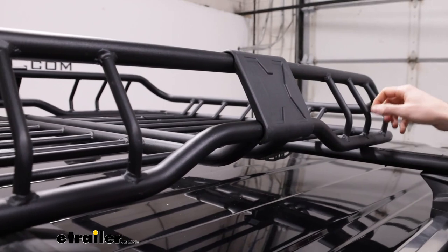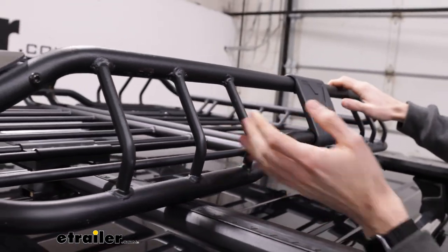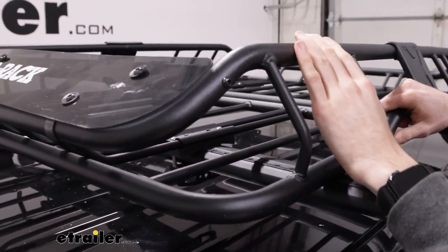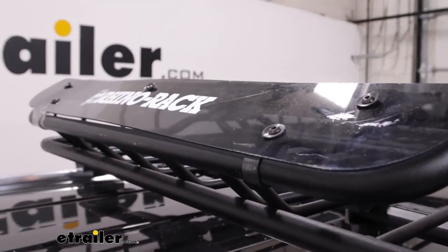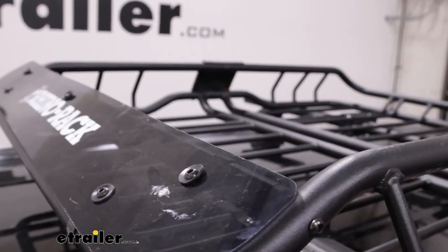Around the basket, there are plenty of spots for you to tie your straps down to, including all the sides, the tops, and the bottoms. And when we have baskets on top like this, it's going to be a little bit of wind noise. This included fairing on the front will help you cut down on some of that. It's removable if you want to store some larger items that might be longer that fit through, and you can still strap those down.